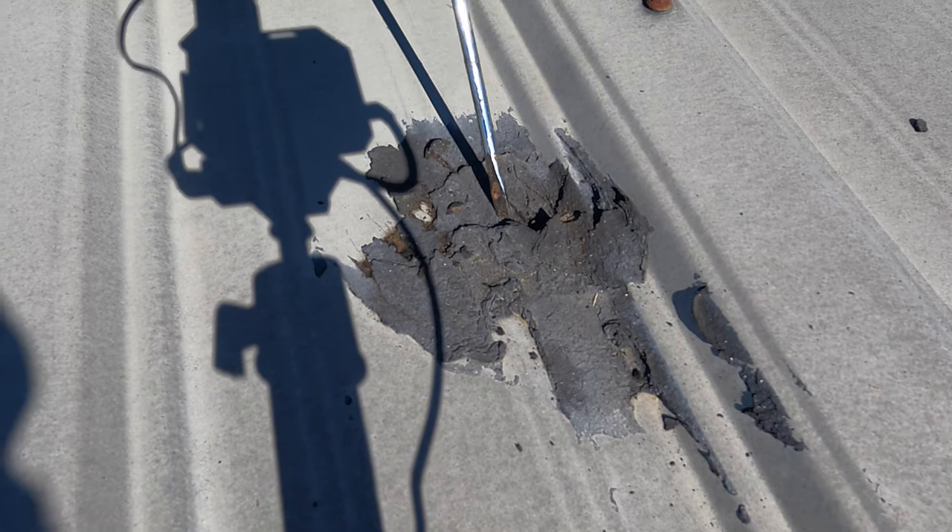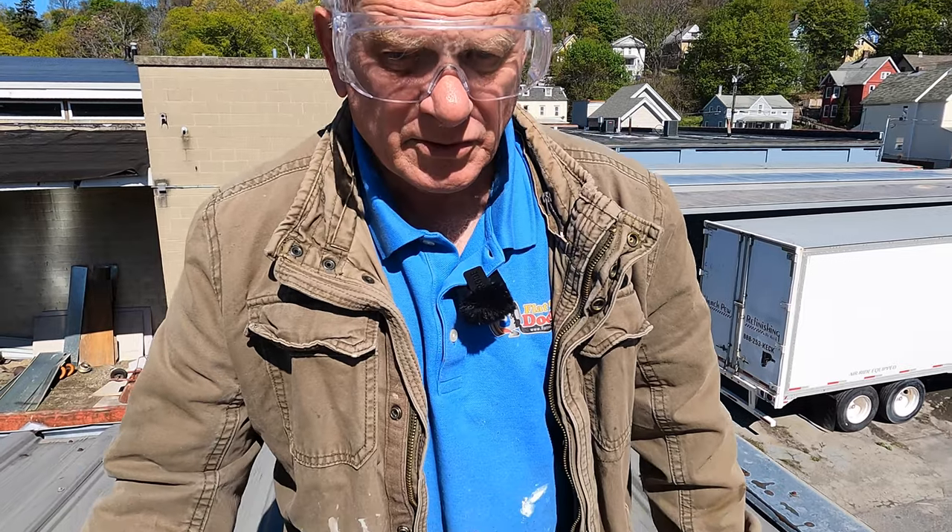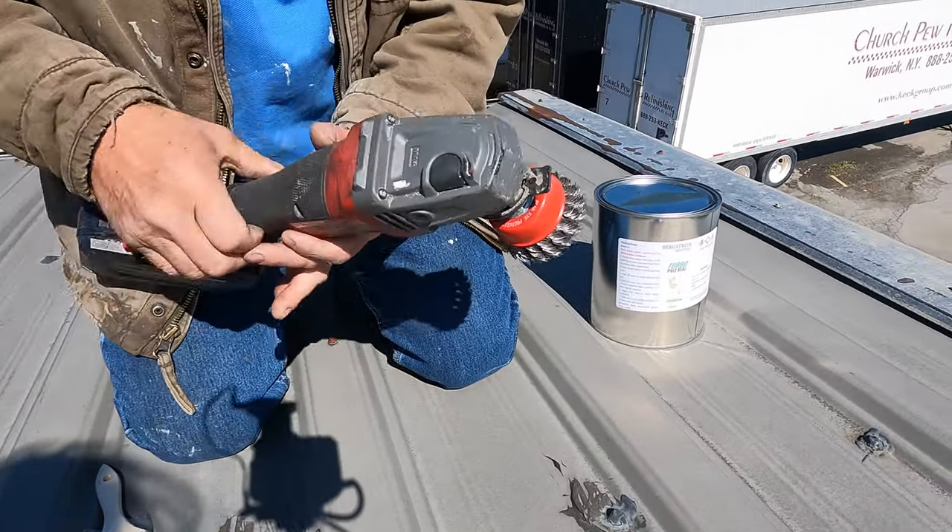If somebody already tried to make a repair, you need to undo what they did. Here's the first thing I do: I take a grinder and I remove the tar.